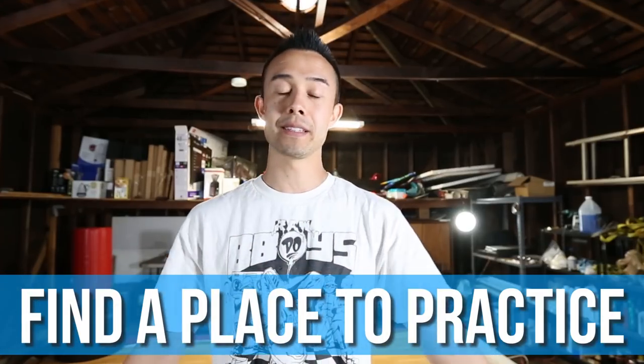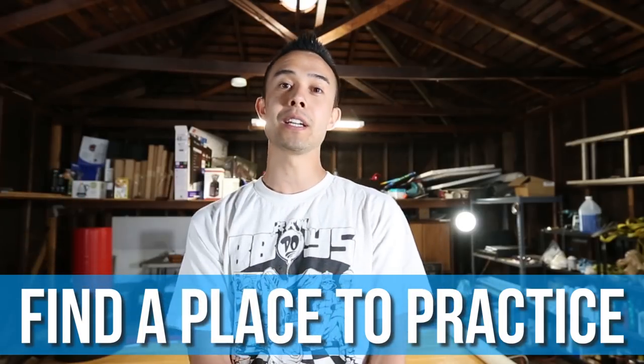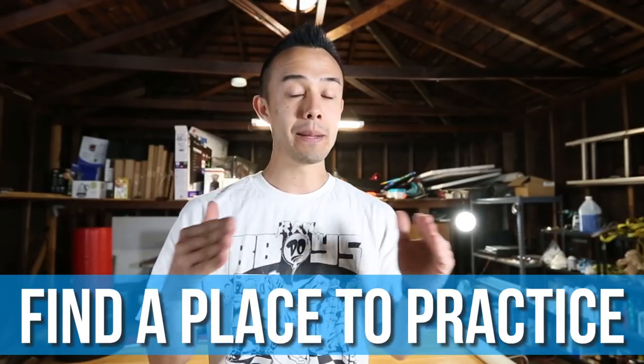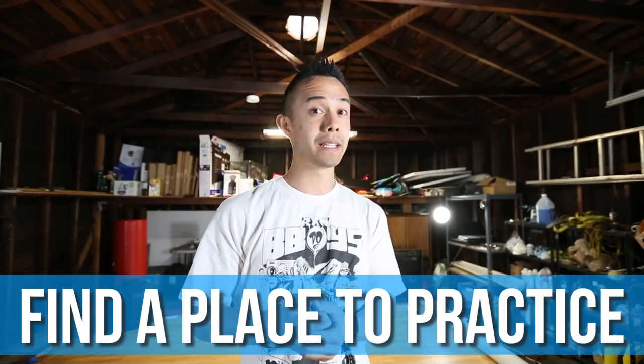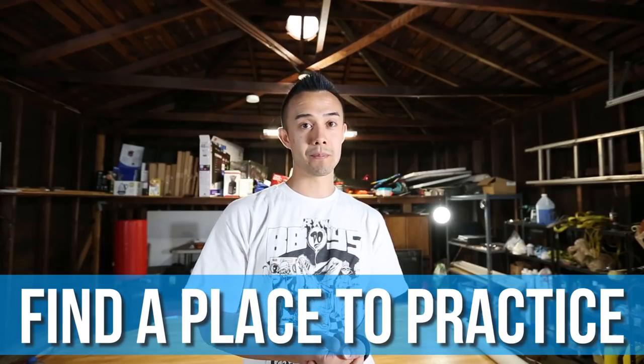Today I have a couple ideas to help you guys get started. The first thing I would say is find a place to practice. This could be anywhere — your garage, a local community center, a dance studio — anywhere. But make sure you find a place that you feel comfortable in. Sometimes when you're in a public place it might not be the most comfortable, so a private place like your own garage might be a good place to start.